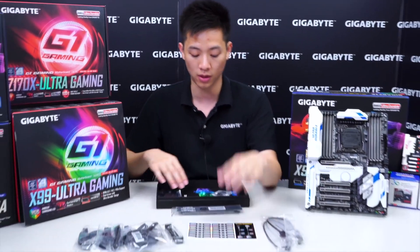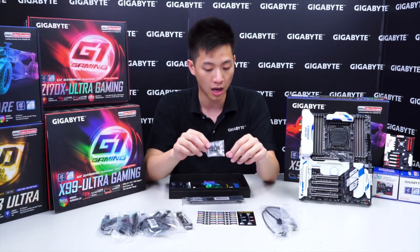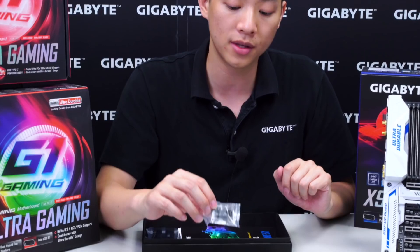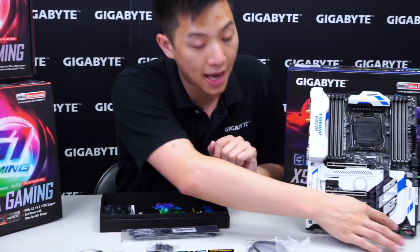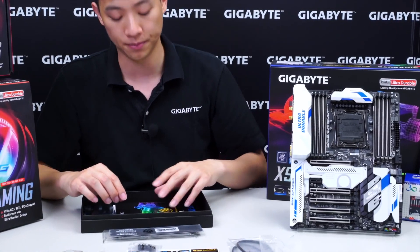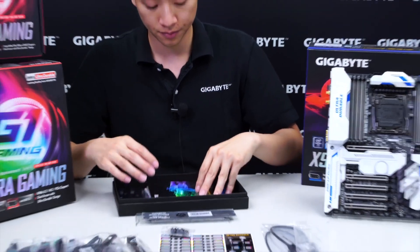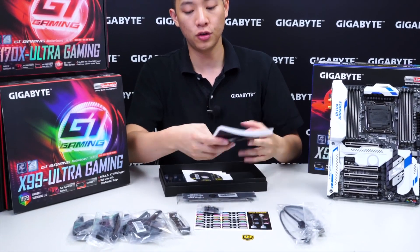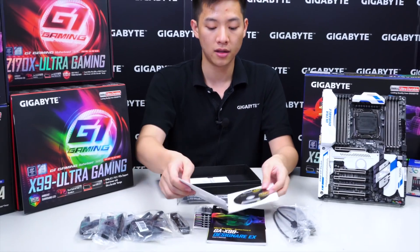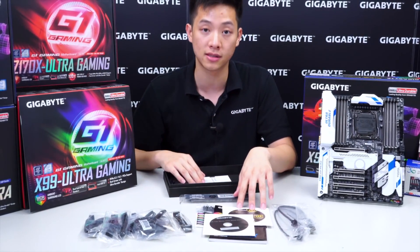That's very useful for users that want to stay on top of things. We also have a G connector — as we've talked about in some of our other unboxings, this connector lets you connect the front panel pin headers outside the case and then connect the whole plate in at once. We have an ultra-durable badge, the user's manual, the utility disk, driver disks, and a multilingual installation guide.